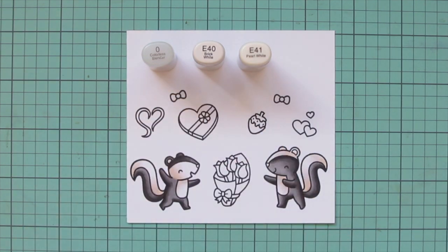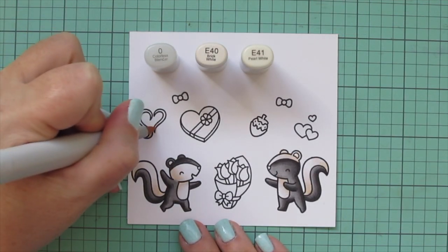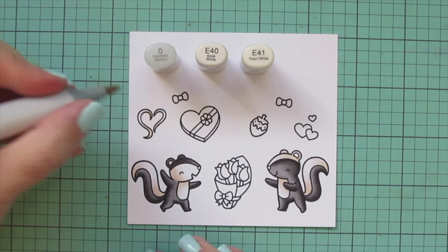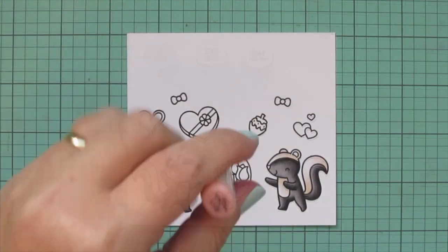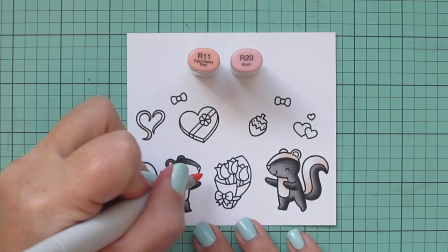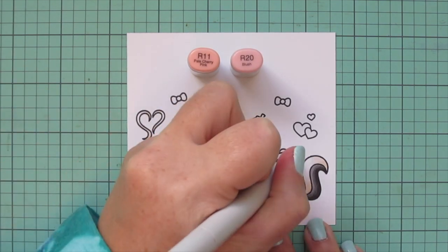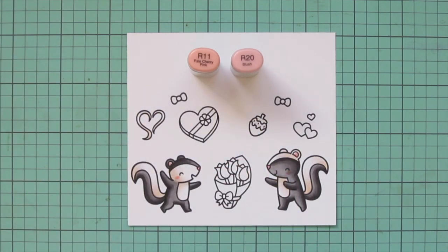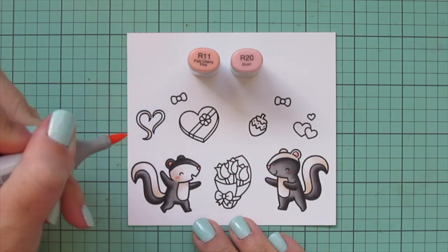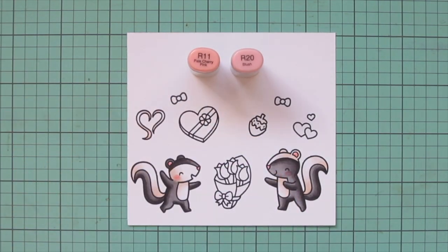I used those same shades to color in the little stinky marks, just leaving a little bit of white space on there. Then I wanted them to have some rosy cheeks and also color in their noses and ears, so I used R11 and R20 for that. Just a little bit of both shades on the ears, just the R20 for the nose, and then both shades again for their rosy cheeks.